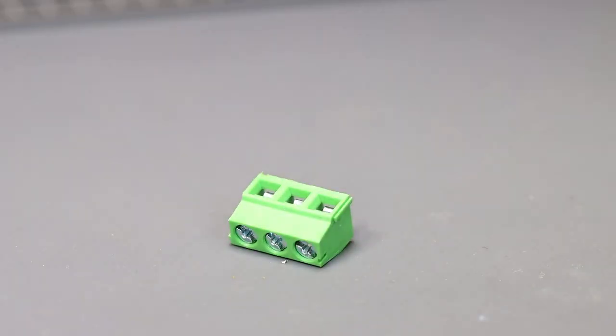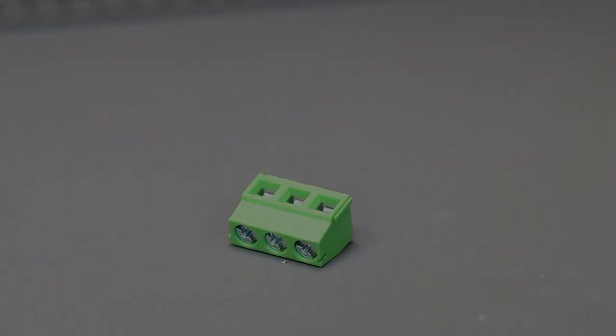Also for this there's a simple solution. We use so-called PTR connectors. PTR means print. These are little connectors that are attached on a PCB. And while talking about PCB, you know what that means — that reminds me of the sponsor of today's video, JLCPCB.